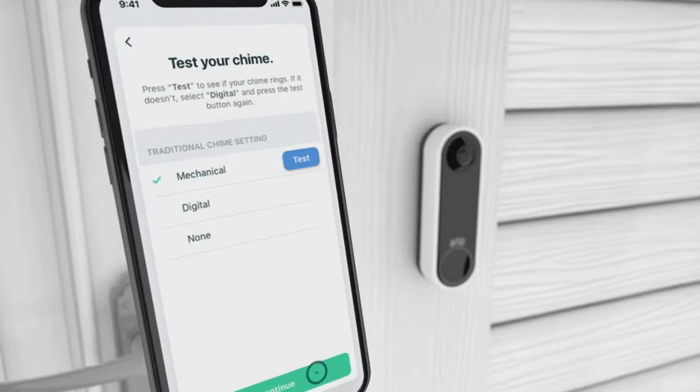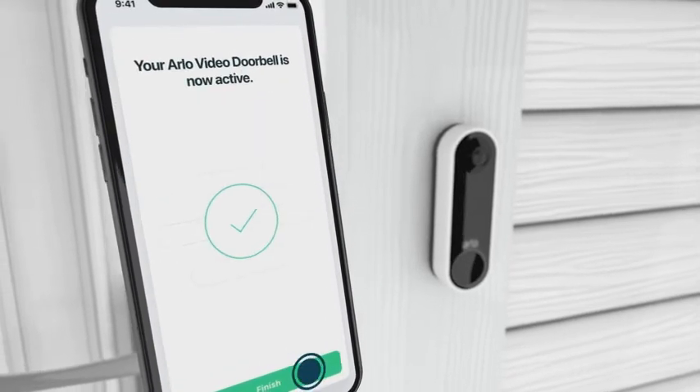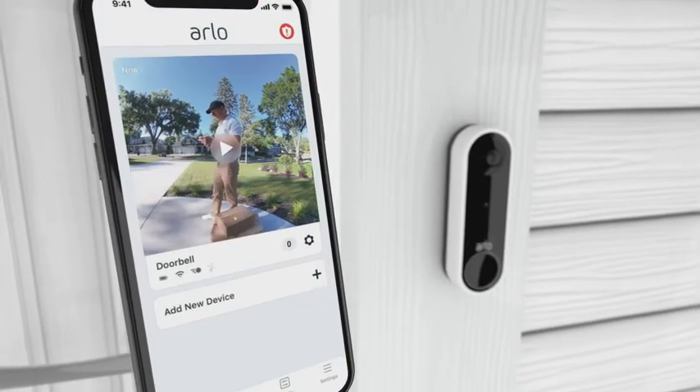The app will prompt you to test your existing wired chime. Press Finish in the app and your video doorbell is ready.